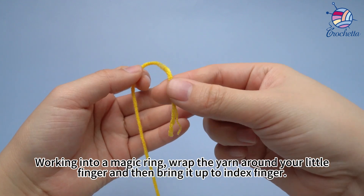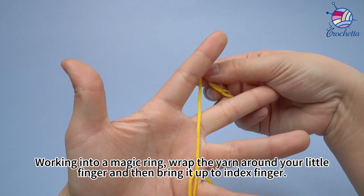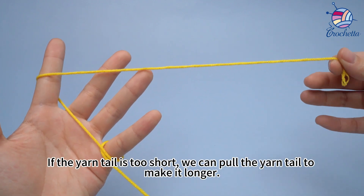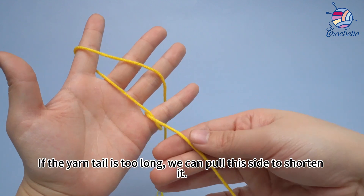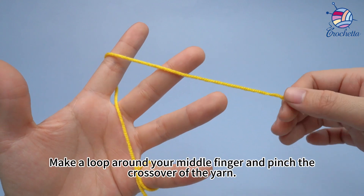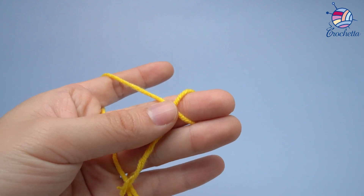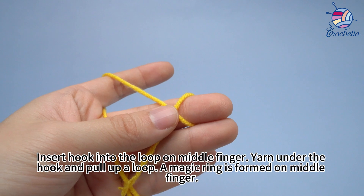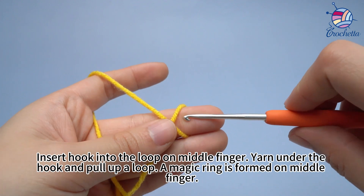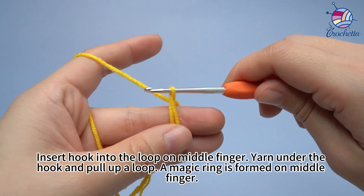And then bring it up to the index finger. If the yarn tail is too short, we can pull the yarn tail to make it longer. If the yarn tail is too long, we can pull the side to shorten it. Make a loop around your middle finger and pinch the crossover of the yarn. Insert hook into the loop on the middle finger. Yarn under the hook, and pull up a loop on the middle finger. The magic ring is formed from our middle finger.